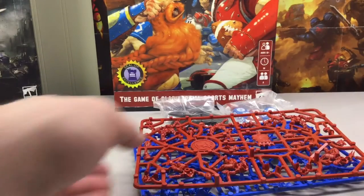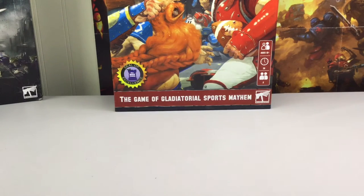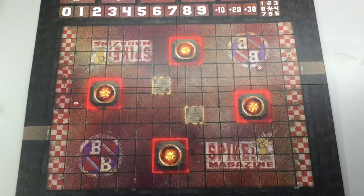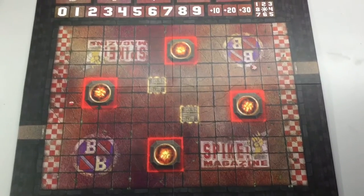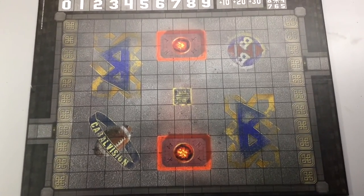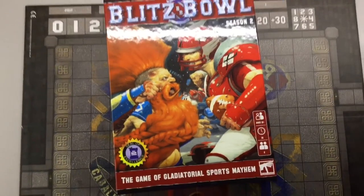I said I was going to open up the pitch and give you a full picture of both sides. Here we have one side of the pitch for Blitz Bowl Season Two — I would probably say this might be the dwarf side. And here's the flip side of the board, which would most likely be catered toward the human team. Alright, thanks for stopping by and we'll see you next time.